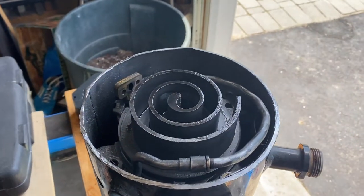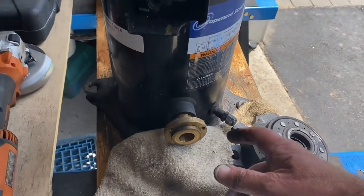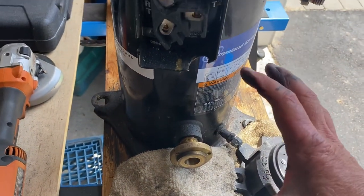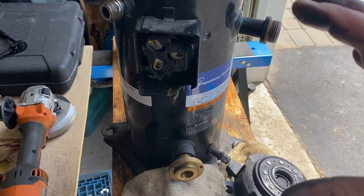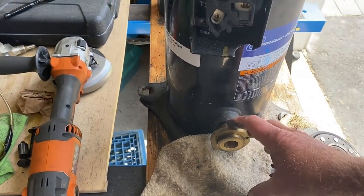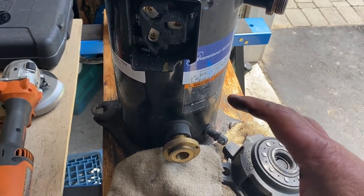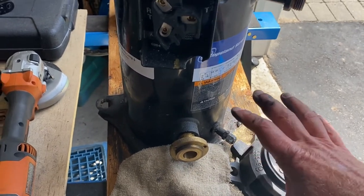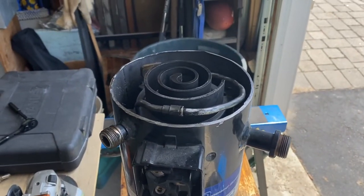One thing I didn't show you is another port down here — this is an oil level port. They bolt an oil level control on here. This compressor would have been part of a rack — meaning two, three, four, or six compressors in parallel with common suction and common discharge. They usually have an oil management system: a canister with a little float that bolts on here, which can be mechanical or electronic, to maintain the oil level in each compressor.